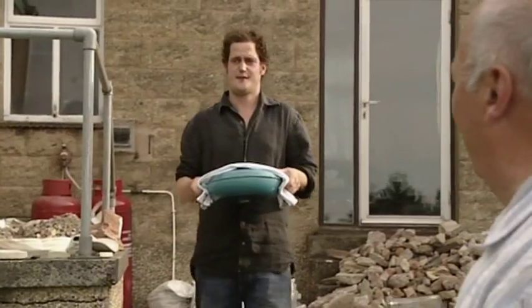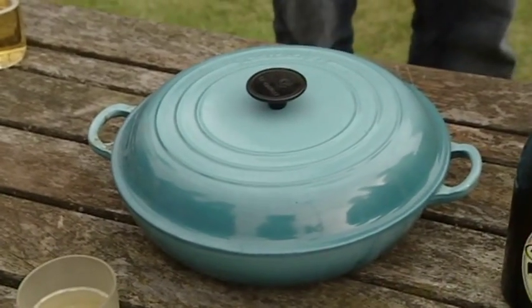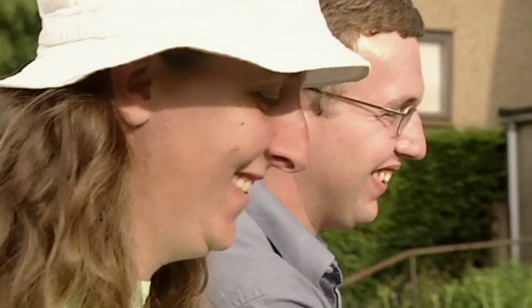Sardinian octopus with peas. Wow, oh my God! Now sit down, Gerald — just in case, don't want you keeling over. Oh, the excitement! Pretty. Look, those peas look beautiful.